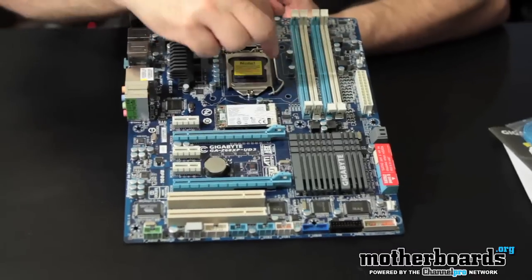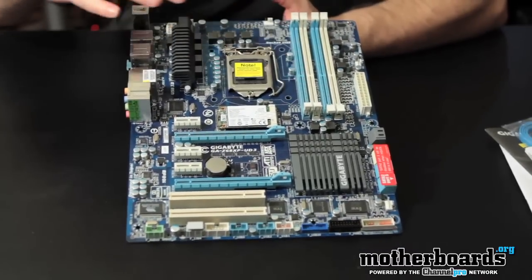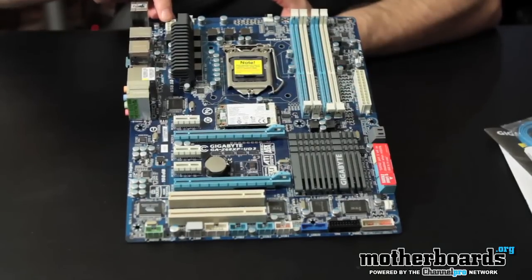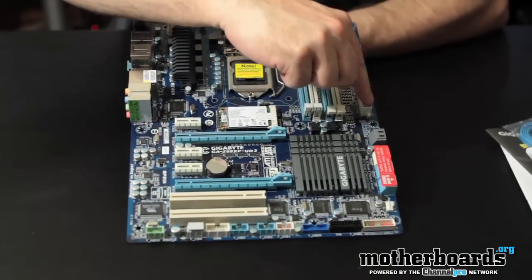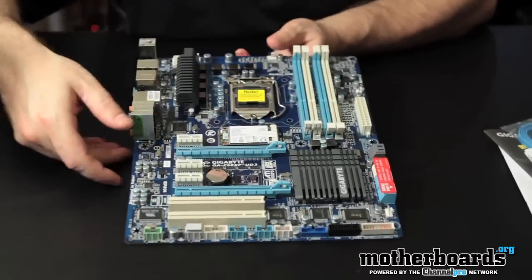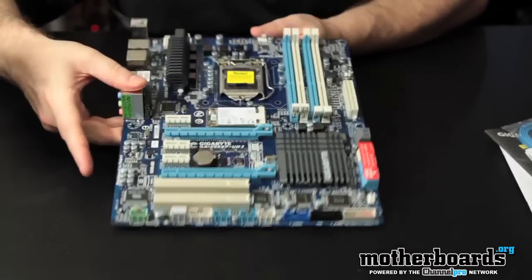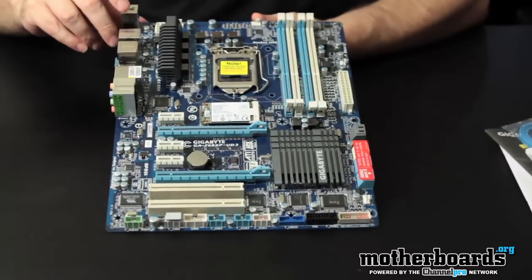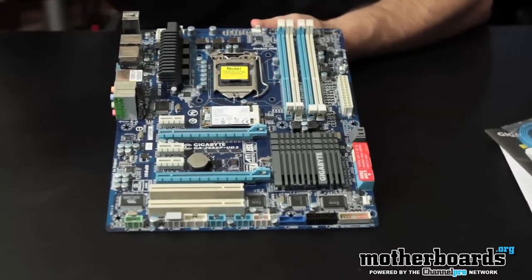Then you can see around the ZIF socket — plenty of room there for any of the aftermarket heat sinks or anything that you want to use. You've got your 8-pin power connector here, your 24-pin power connector here. We have 4 fan connectors on the board total. Not a lot, but still pretty much good.